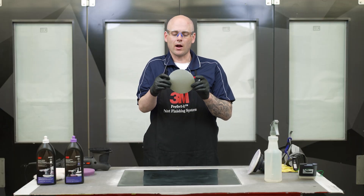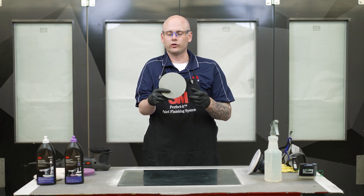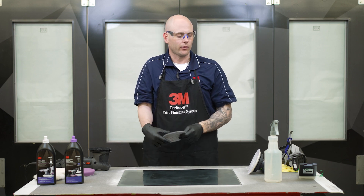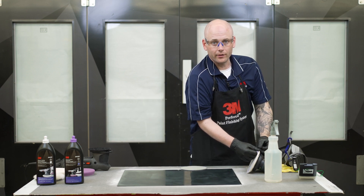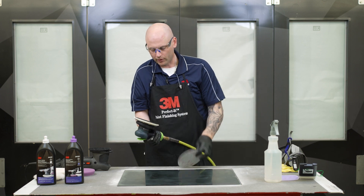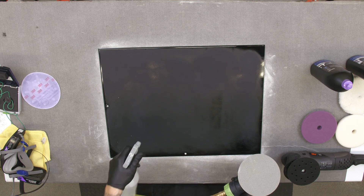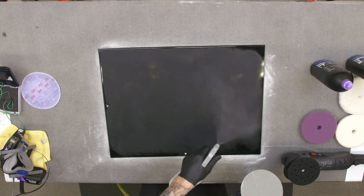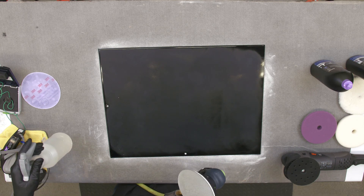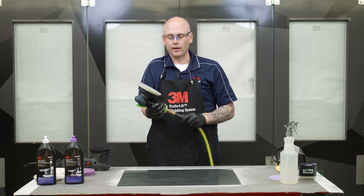I get a lot of questions around these types of sanding discs — how to use them, how much moisture should be on them. What I like to tell people is these should be damp but not wet. A good rule of thumb is a couple of sprays on the panel and then one spray on the pad itself. We'll do a couple sprays on the panel with regular water and then one or two sprays on the pad. We just want it to bead up a little bit, but we don't want it saturated. That's plenty of water.